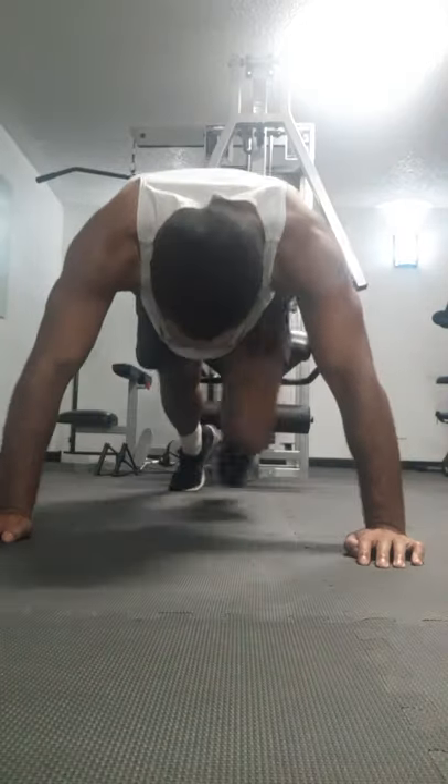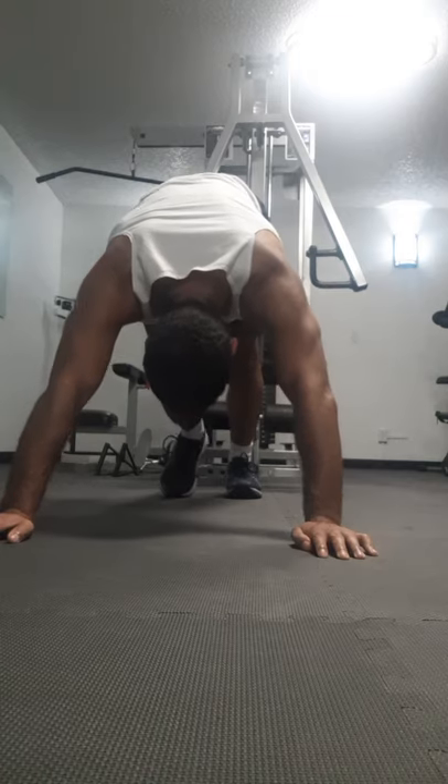Come back up, go back to the downward dog, and stretch those calves again.